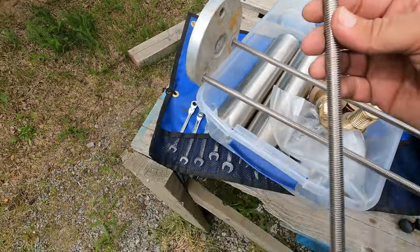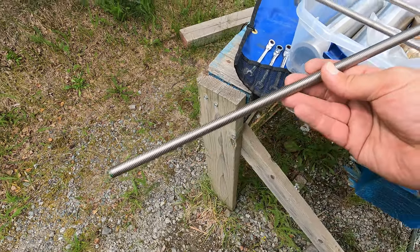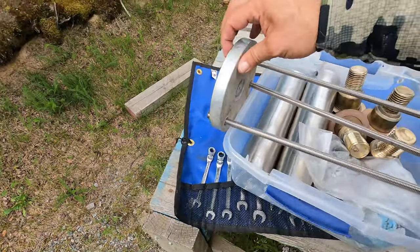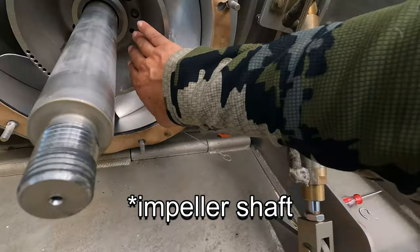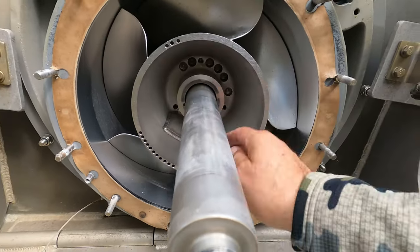Here is the impeller puller we made. It consists of stainless steel all-thread that is metric, 12mm by 1.75 thread. I purchased it online and will leave links for you in the video description. Then there's this heavy aluminum plate that Chris McDonnell at Bristol Bay Supply cut a shallow receiver in for the impeller to fit in. Here you can see the tappings the all-thread drives into — again, M12 by 1.75.